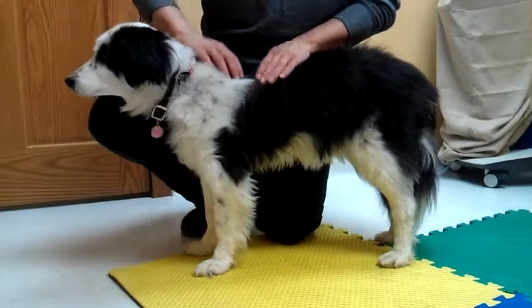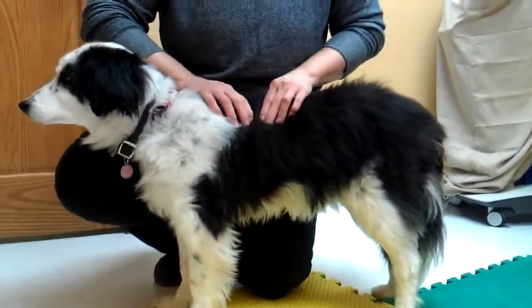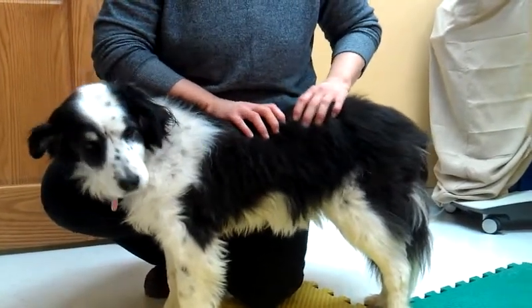You can also move up to their back and just gently work down their back in separate areas. You might even find a place where they react and twitch their muscle a little bit, where they have a sore spot.